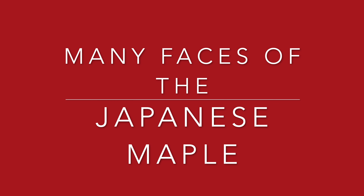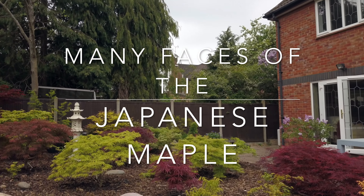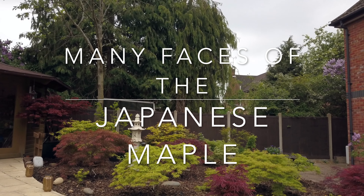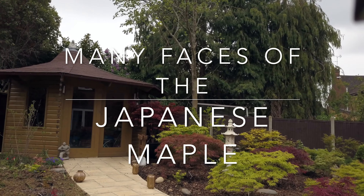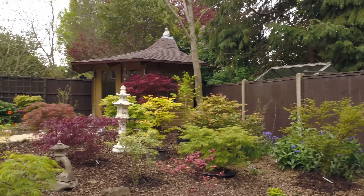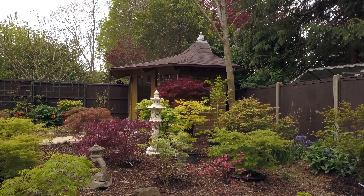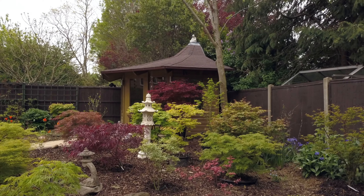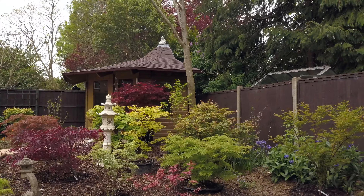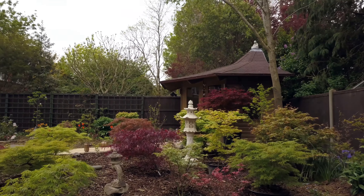The aim of this short film is to help people identify certain maples. I am by no means an expert, but I do appreciate the beauty of what these trees have to offer. So rather than just showing you a quick clip or a photo of a particular variety, I will try and pronounce the name of the plant and I will write the spelling of it underneath.